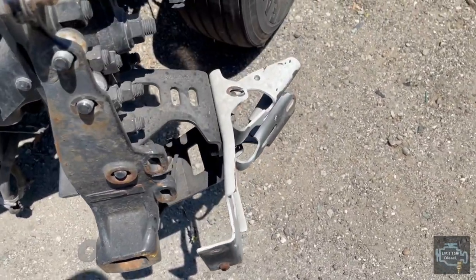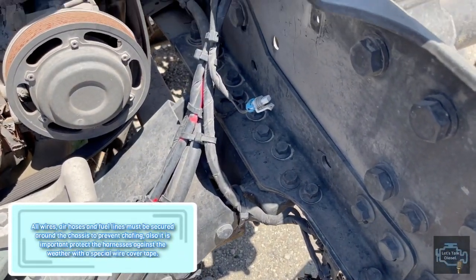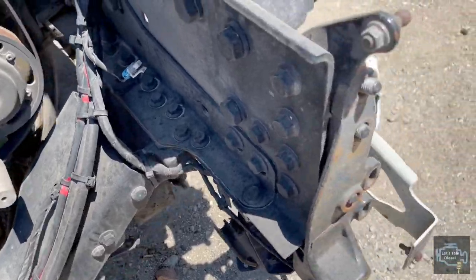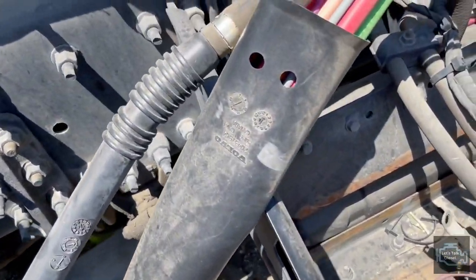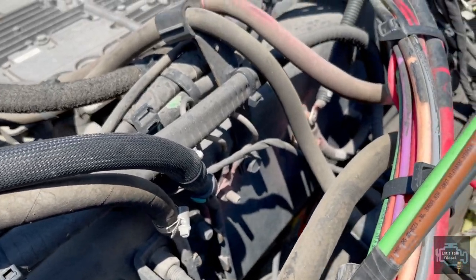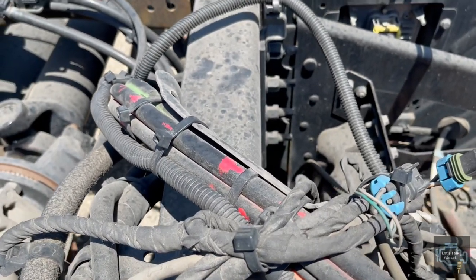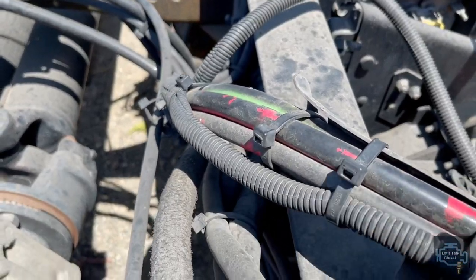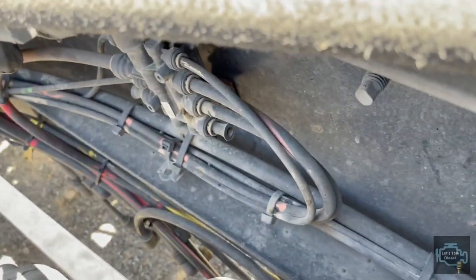A couple of other things you need to know - we have a couple of lines running around the chassis: fuel lines, electrical harness, and airlines. Those are the things that go around the chassis and sometimes drivers cannot see them easily. You really have to dig in to find an airline if it's leaking air. Once the cab is on, believe me, changing a fitting in this area is hard.